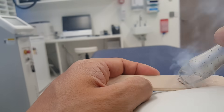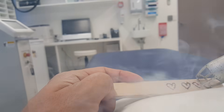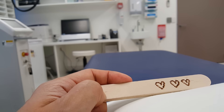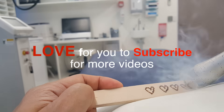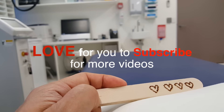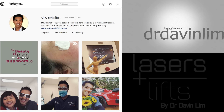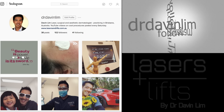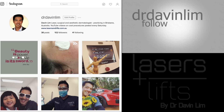So why do I love lasers? Lasers give you really pinpoint accuracy and can do amazing things. I'd love you to subscribe for more videos — I'll keep you posted on anything new and upcoming in cosmetic and laser dermatology. I recently discovered Instagram, so if you're really bored, follow me there and I'll post 60-second video clips every week.